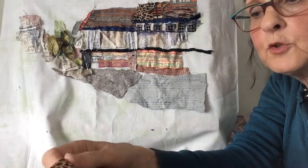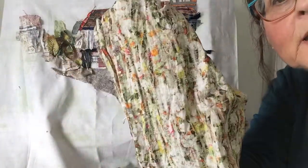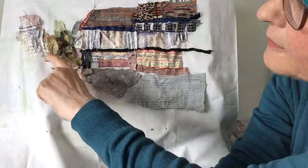Some of the fabrics that I've used are this one, which I've put on the roof up here to give it some texture. There's a little piece of this down here for the bushes.